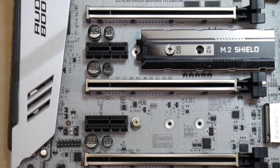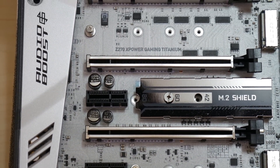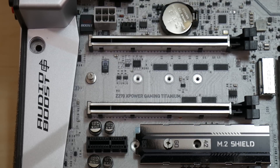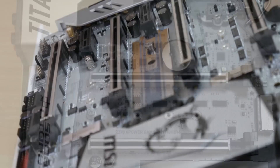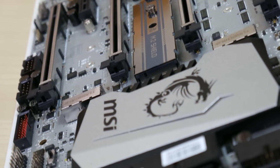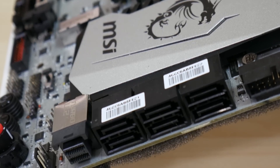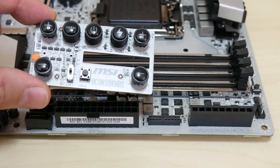Here we see the steel-armor reinforced PCI slots, 3 M.2 slots — one with a shield — and a supplementary 6-pin PCI power connection. This board is eating up all my modular cabling. There are two SATA 3 ports by the 24-pin ATX connector, 6 SATA 3 on the side, a U.2 connector, and dual-channel memory slots all with metal armor reinforcement.